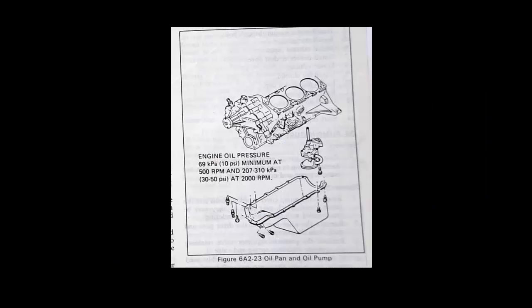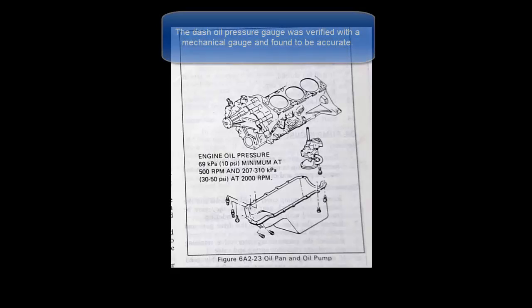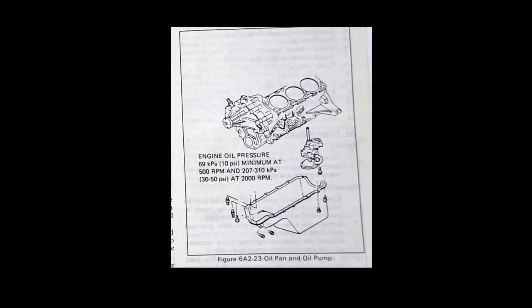It was also noted that during engine startup, the oil pressure shot up to 80 pounds — and that's not normal. So we decided we were going to have to pull the pan and pull the oil pump to find out why the stock oil pump was putting out 80 PSI, because it should be down around 50 pounds.